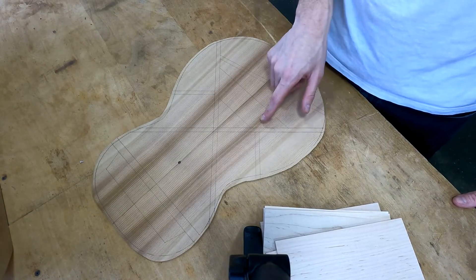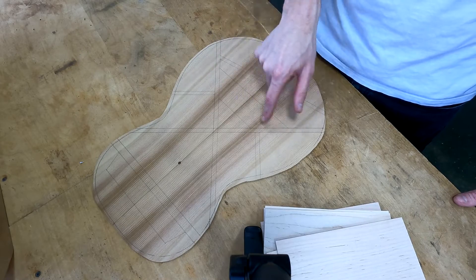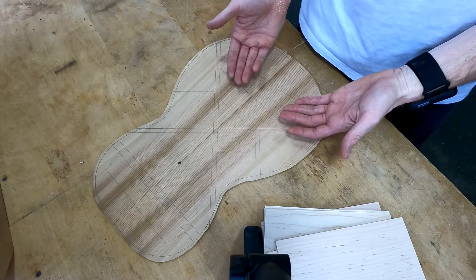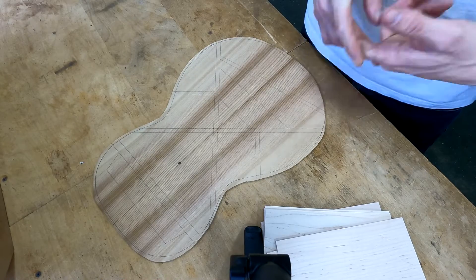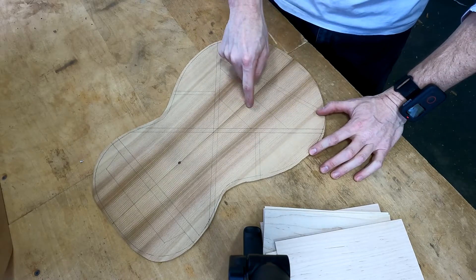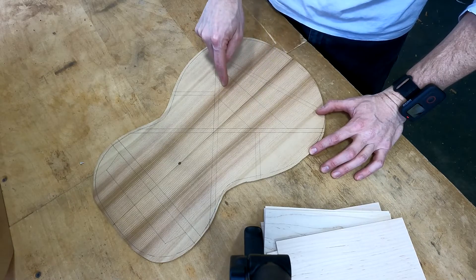The bridge plate goes right here between and connecting our lower X-brace arms. And of course the bridge plate, not surprisingly, is directly behind the bridge itself. The main function of the bridge plate is simply to be a hard bearing surface for the ball ends of the strings, because the bridge pin holes are going to come through somewhere near the middle of this plate.